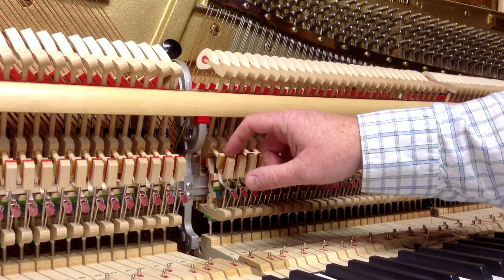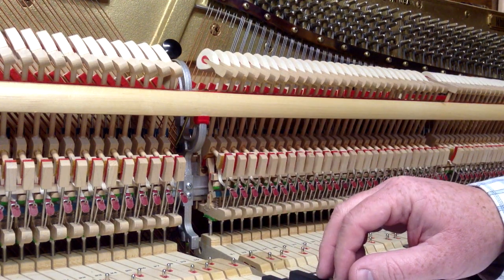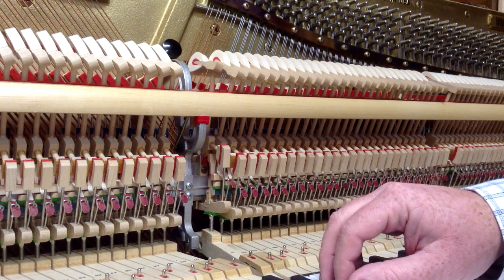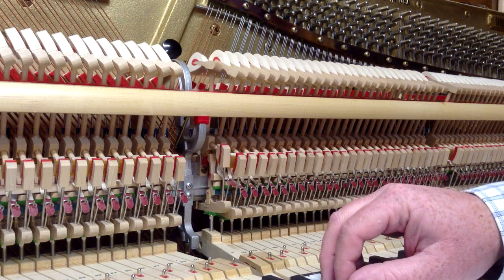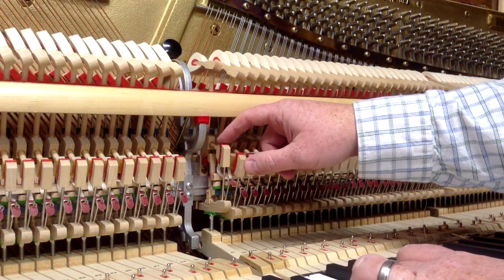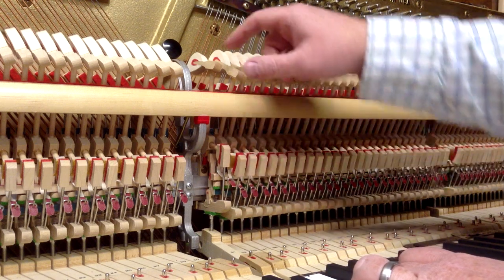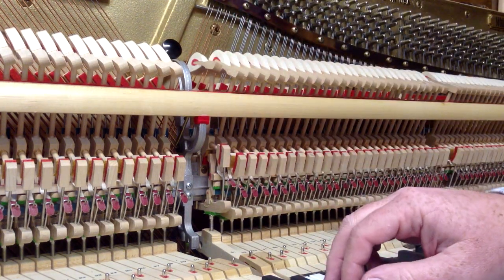The catcher catches the back check. What that does is, as you play the note, the hammer will go forward, and if you play with it, the back check is going to catch the catcher, so the hammer doesn't fall all the way back, which aids in repetition.